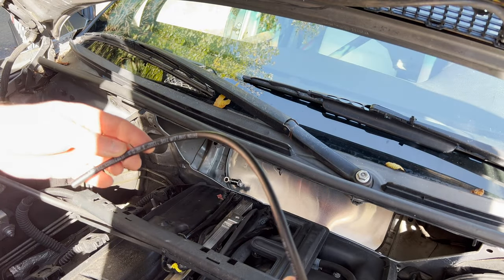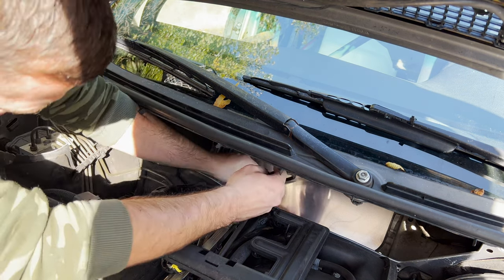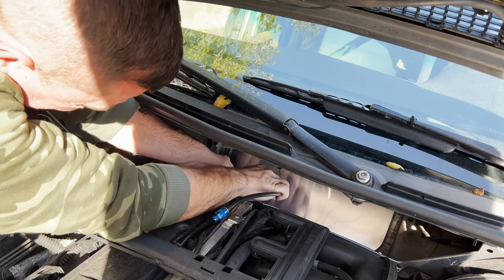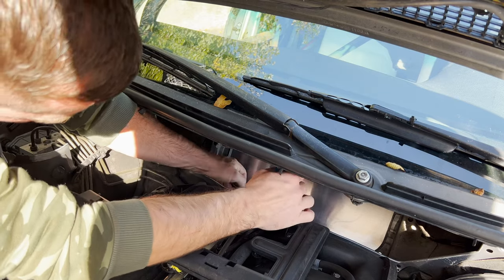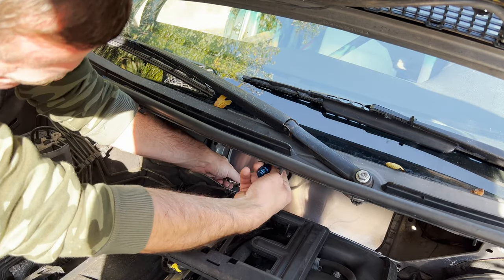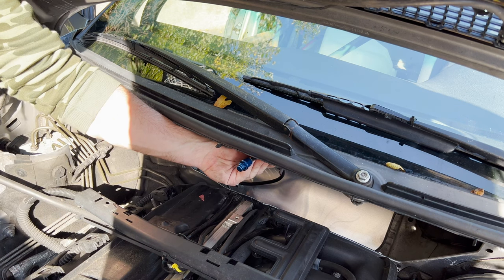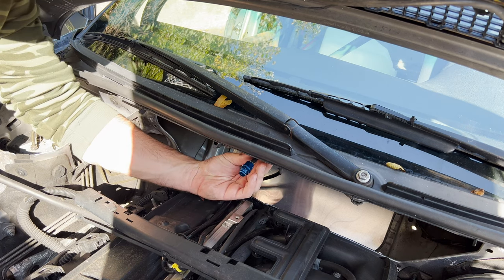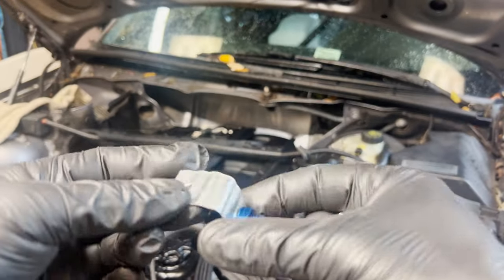I got the first piece cut to length, popped the first nozzle on, and I can stick it inside to see how it fits. I want to make sure it goes all the way in so there's no chance of it popping out. The goal is to mount it so that when it sprays it covers the whole fuel rail. I made a bracket for this nozzle out of sheet metal.